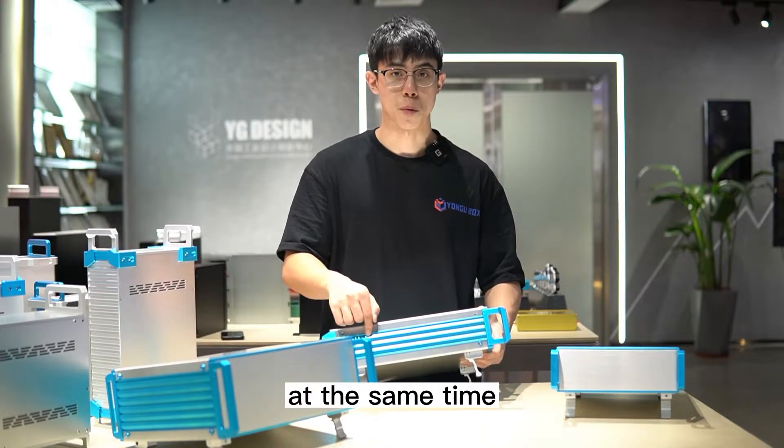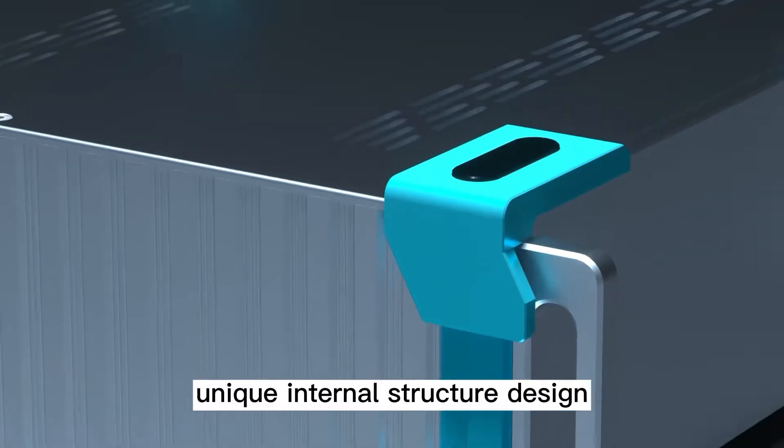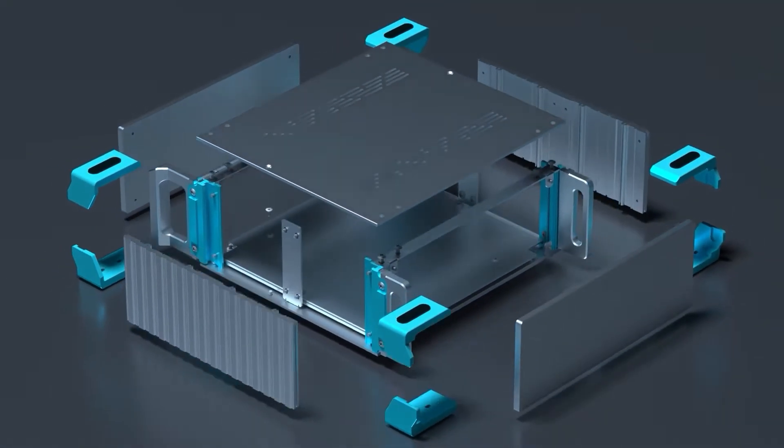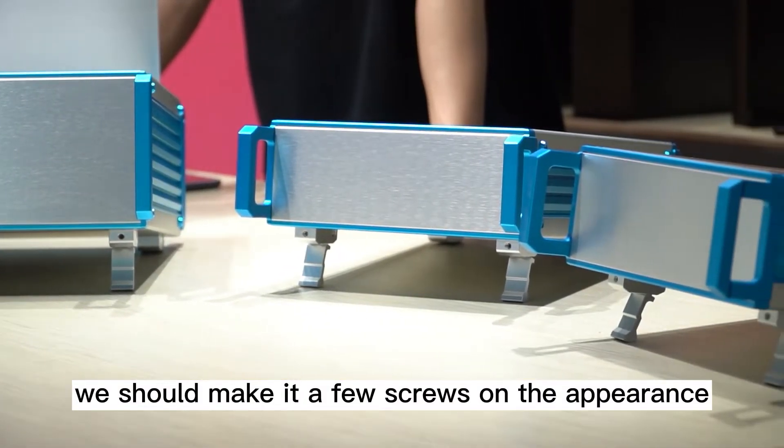At the same time, we can add custom ventilation and heat dissipation on the side panel. It features an internal structure design and precision components, which result in very few screws on the appearance.